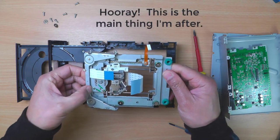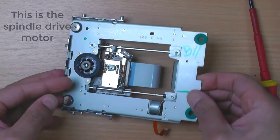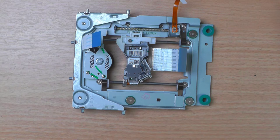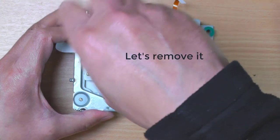This is the main thing I'm after — the spindle drive motor. The spindle drive motor is a brushless motor that spins the CD when it's in the drive. Let's remove it.